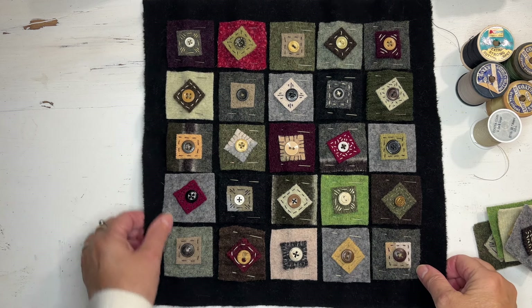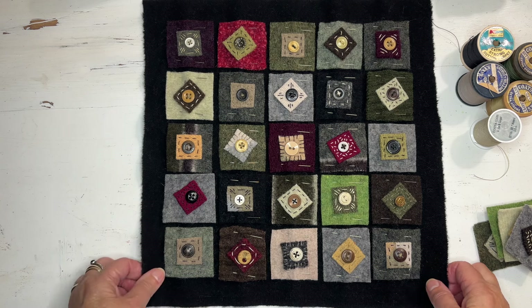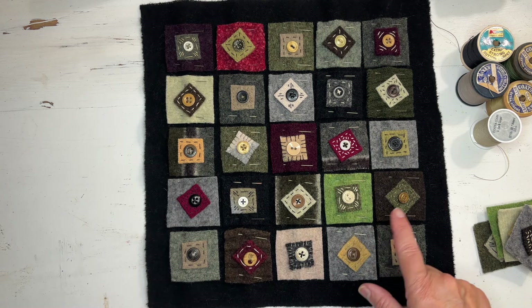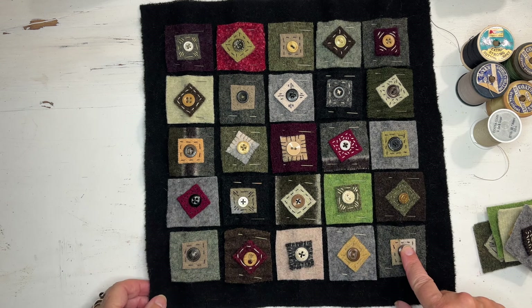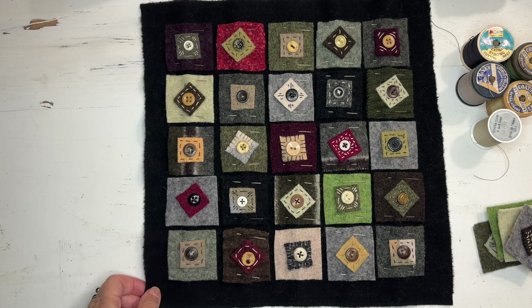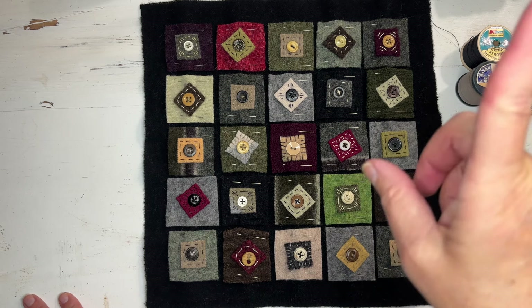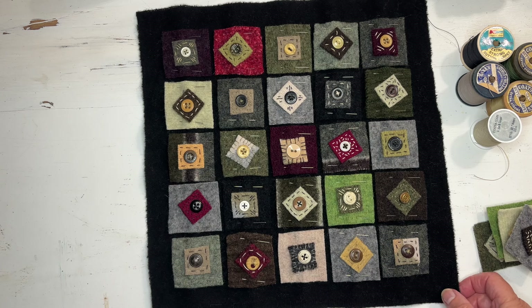Hey everyone, Jerry here. I just wanted to share with you another project from my Burnout Art series — these are the felted wool sweaters that Brian and I got from the thrift store. If you didn't see that video with us shopping at the thrift store, I'll link it up in the corner. It was really fun, and I can't believe how many sweaters we got. I've been felting and cutting and really having a good time.